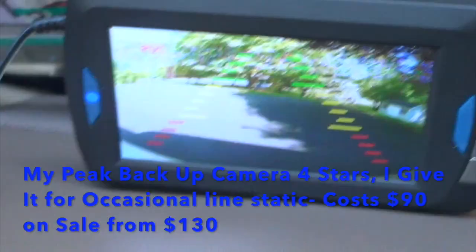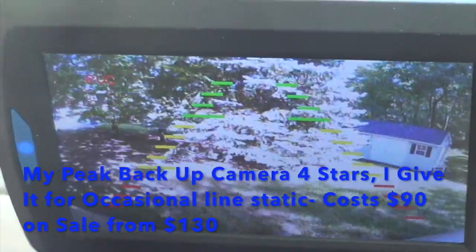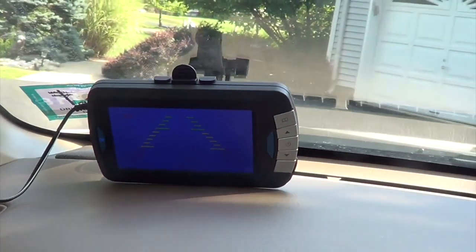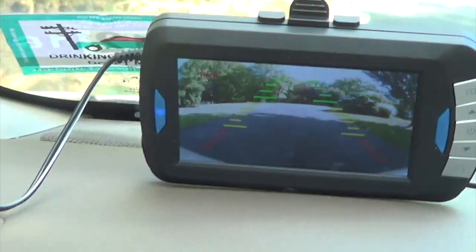Check out my backup camera right here that I got from Pep Boys. It shows you where you're going when you put it in reverse. You can see that's a shed right there. And then when you put it into drive, the screen shuts off, because you can't be driving with the backup camera on the driveway.